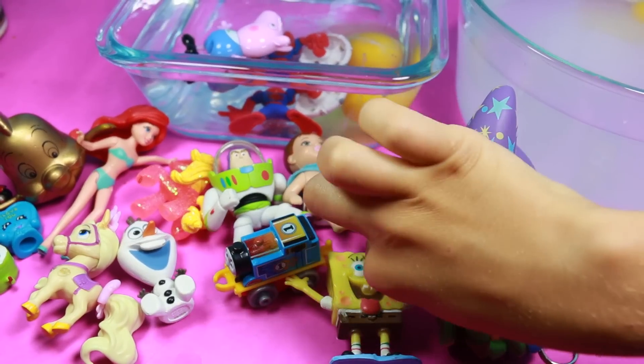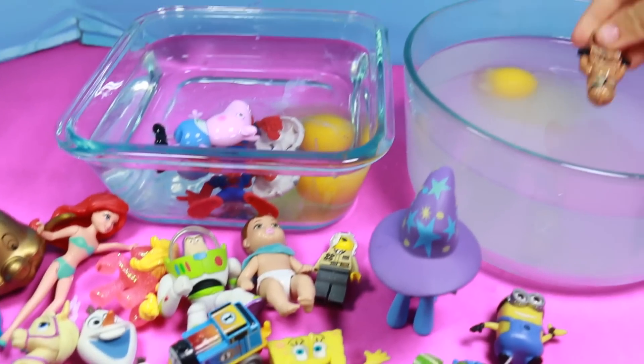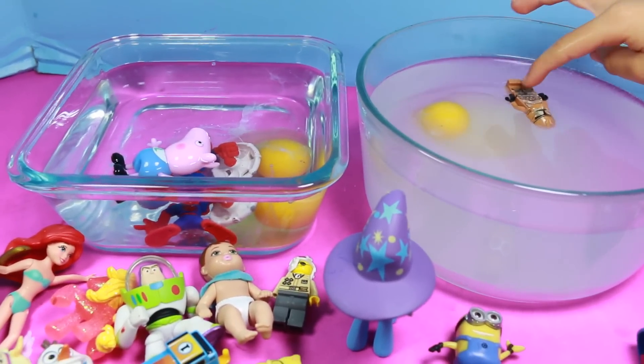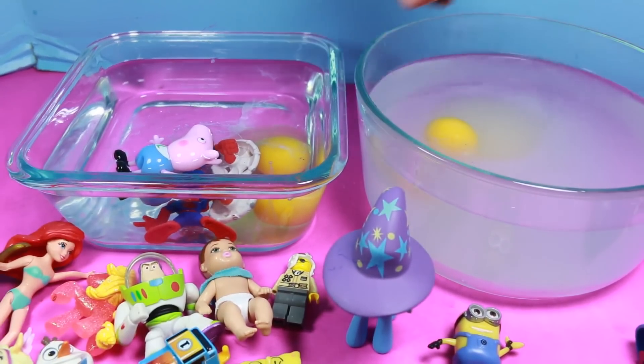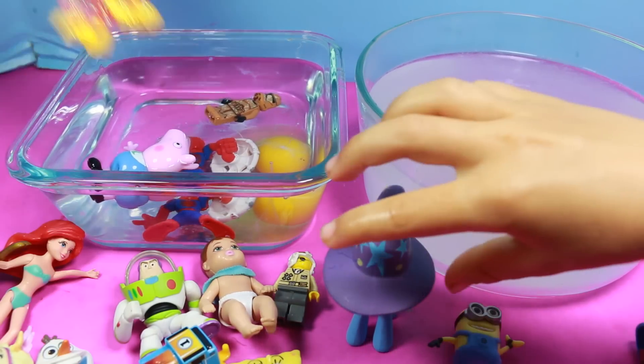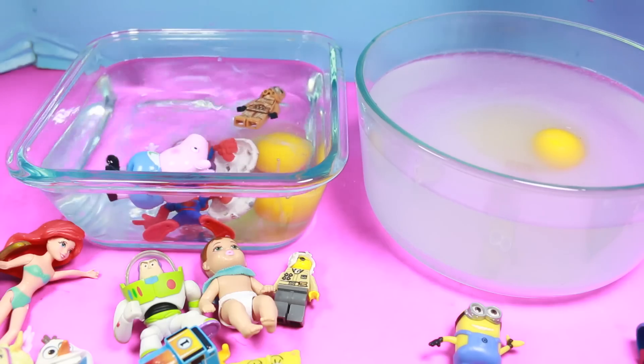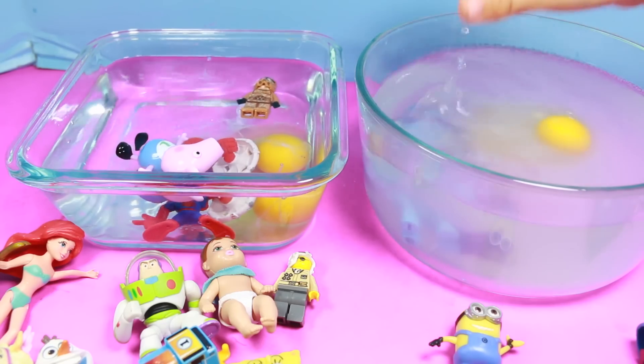So for this competition, we're going to pick out something we think will sink in the regular water but float in the salt water one. I think this is going to float. Oh, it does! Do you think it's going to float in this one too? Yeah, so they're both going to float. Which one do you think will sink? I'm guessing this one might sink. So My Little Pony sunk.